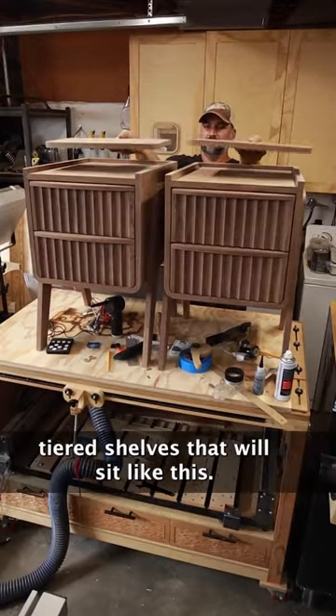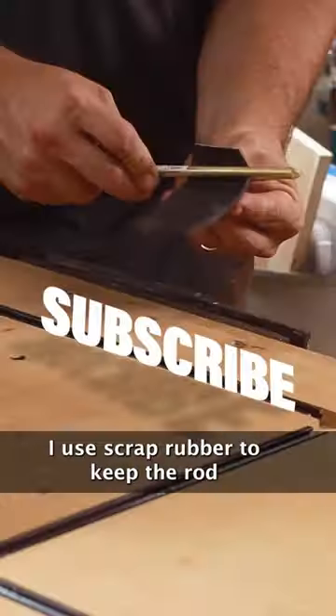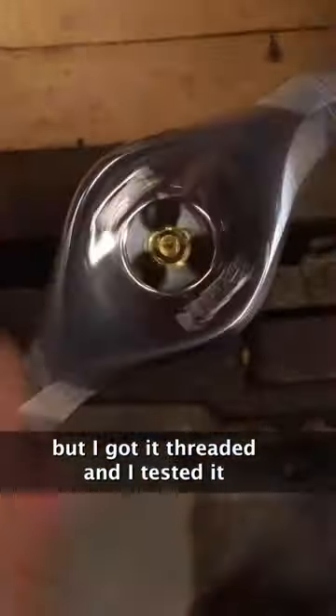These bedside tables are getting tiered shelves that will sit like this. I'm using brass rod and I'll be using a die to thread the ends. I used scrap rubber to keep the rod tight in the vise and keep the brass from getting scratched up. It took some work but I got it threaded and tested it with the threaded insert.